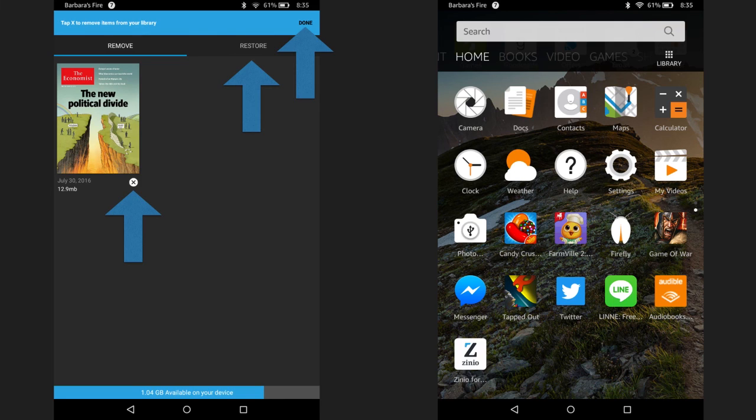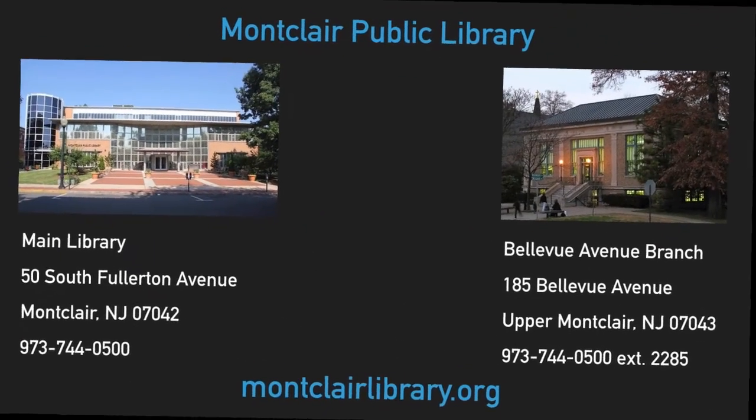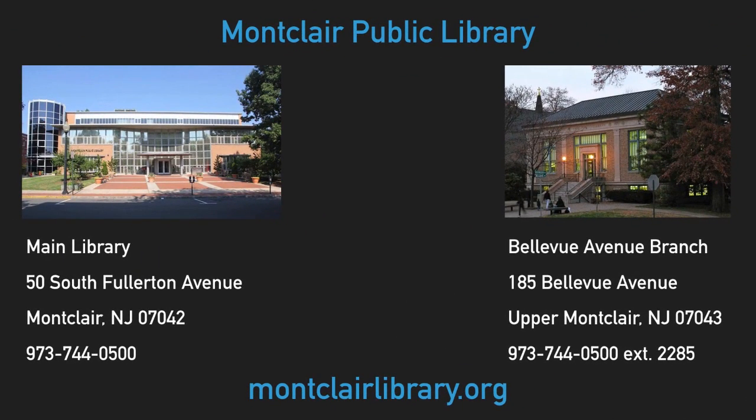That's about it. Hope you find some good magazines. Let's review the basics of Zinio. Zinio contains magazines, there's an unlimited number of checkouts, it's an unlimited lending period, and you can manually delete them whenever you like. All done! If you need any help using our eLibrary services, please do not hesitate to get in touch. Thank you very much.